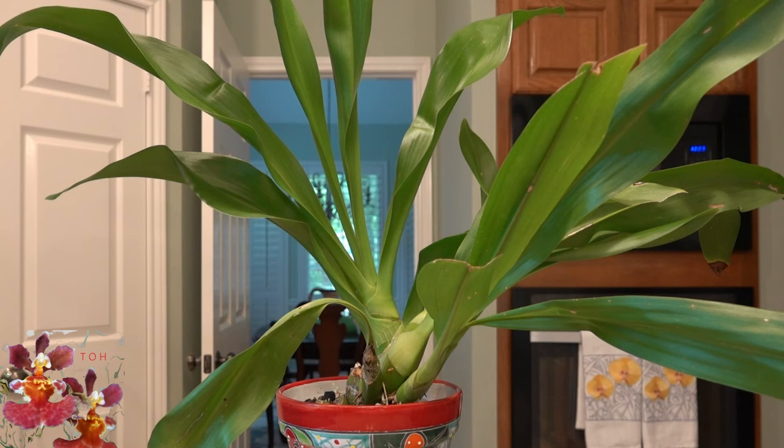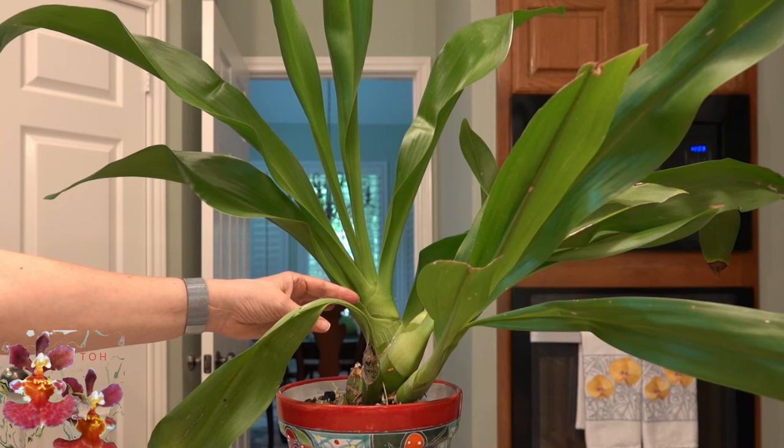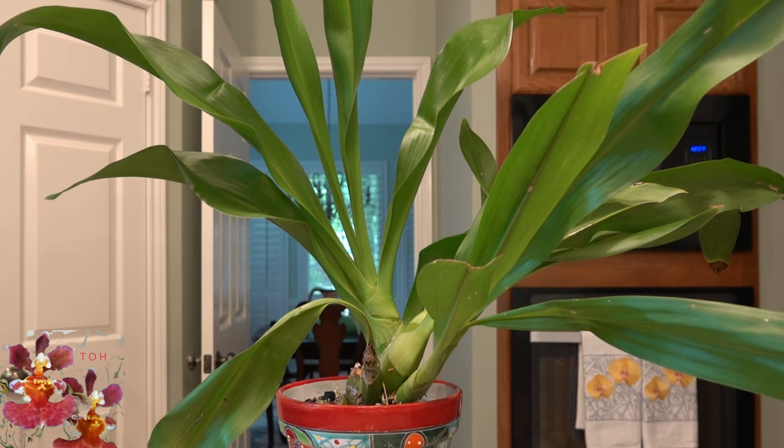I believe it may have started this growth towards the latter part of the winter at the beginning of spring. When spring came around and I was able to move orchids back outside, I did put this one in slightly brighter light and it immediately showed a little bit of sunburn on the leaves, which I have since cut away. I think it does take a little bit of time to reacclimate from going from indoors back to outdoors, so I would increase the light more gradually for this particular orchid.